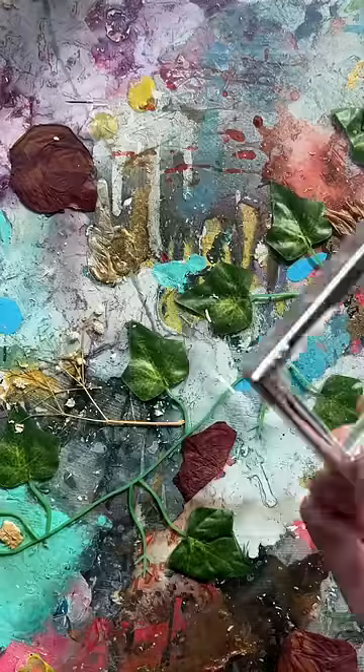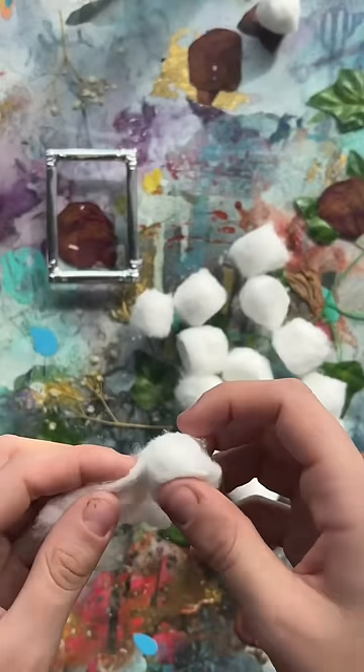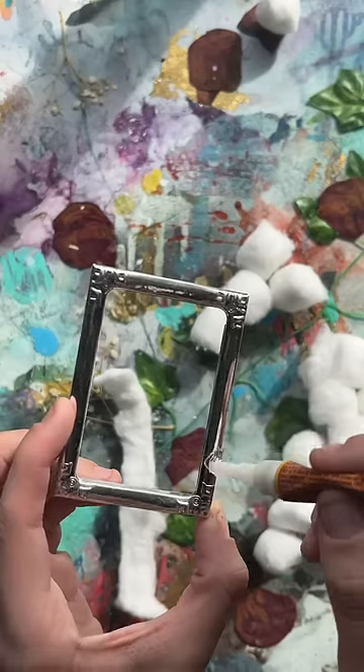I saw this on Pinterest and I need this thing, so let's try to make it. I know there is a way to DIY fake crystals but I've never done it before.